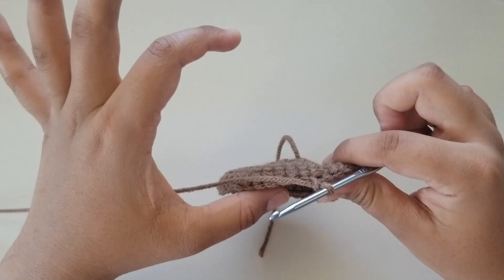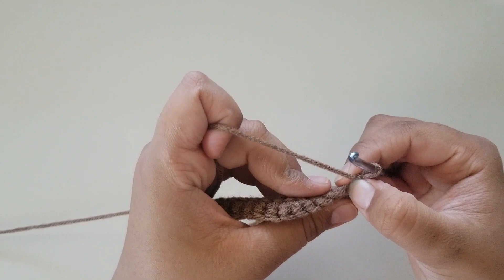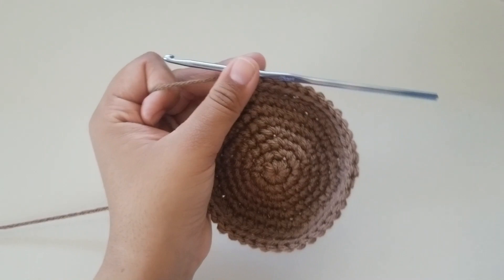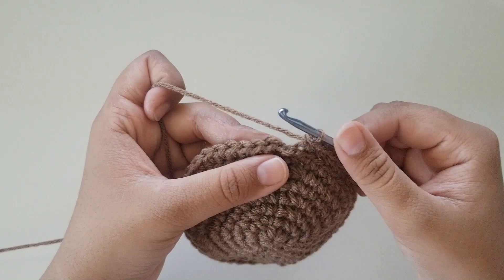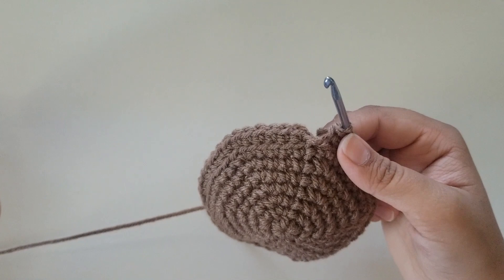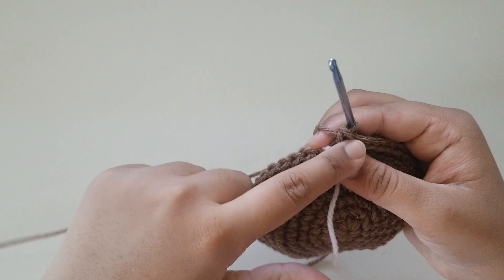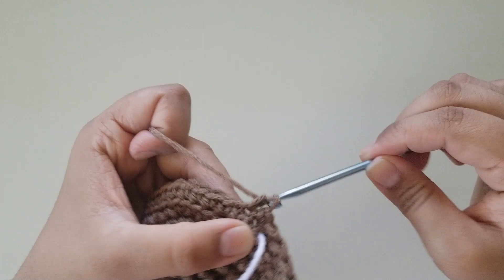Now we're going to start working on the actual box portion. We've already slip stitched and chained 1 — now we're going to do a round of single crochets working into the back loops only. Single crochet in each stitch in the back loops only until the end of the round. I'm here at the end having done back loop single crochets, and now you can finish it off one of two ways. You can slip stitch into your first single crochet and chain 1, but that leaves a little visible row. I personally think it doesn't look nice, so instead grab a stitch marker — I'm using a piece of yarn — and place it right between the last stitch and the first stitch. Insert your hook into the first single crochet and just do another single crochet, then continue doing single crochets all the way around until you get back to the strand of yarn.